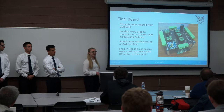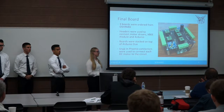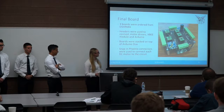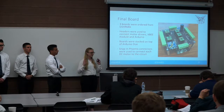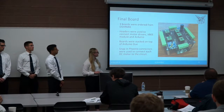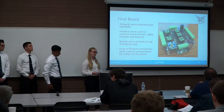We ordered three boards from OSHPark and used headers to connect the Arduino Due and motor drivers, allowing easy component swapping and unplugging the Arduino for reprogramming. The boards stack on top of the Arduino Due. Snap-in Phoenix connectors were used to connect to each DC motor — easier than screw-in connectors since we don't have to unscrew every wire when removing the board.